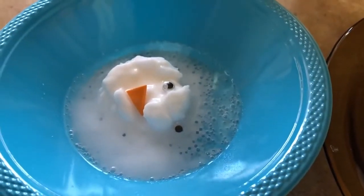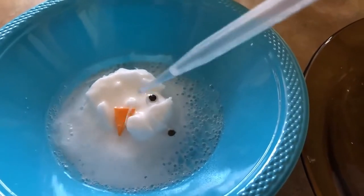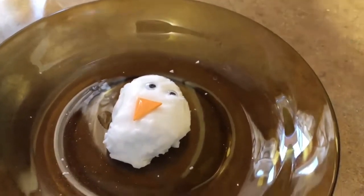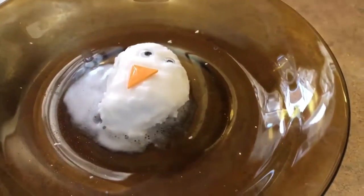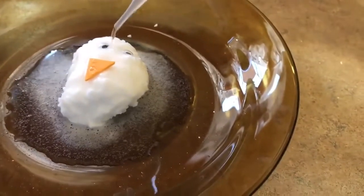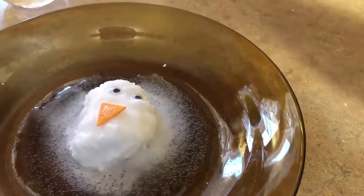Our snowman is getting pretty melted, but because it was frozen it seems like it's taking quite a long time to totally melt. It's pretty cool that such a fun experiment can help us learn about chemical reactions. I hope you try this at home and have a lot of fun with it. It's a neat thing to do — it's actually fun to play with the baking soda and water mixture because it's kind of like cold snowballs, and then you get to use the vinegar the next day and see what happens. Thanks for joining me today — it was super fun. Have a great day!